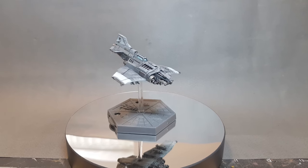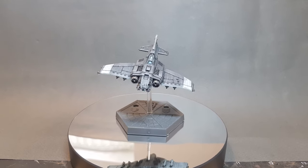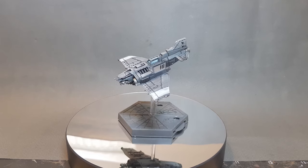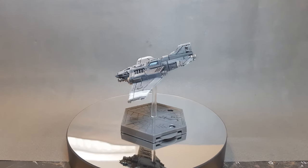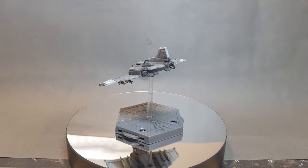In this video I'm going to show you how to paint a Thunderbolt fighter for the newly released Aeronautica Imperialis. A big thank you to Goblin Gaming for getting this out to me before launch date to do the tutorial. If you want to get about 20% off your wargaming, you can check out a link in the description.